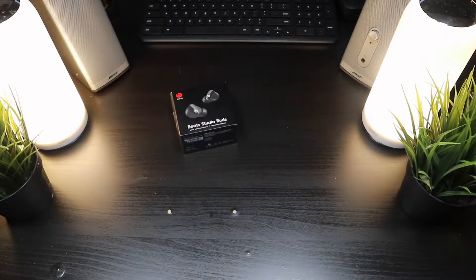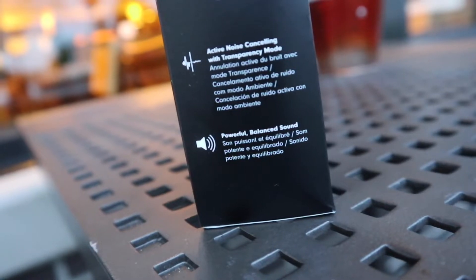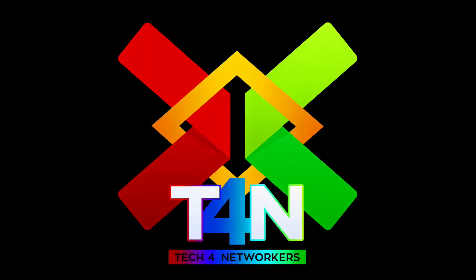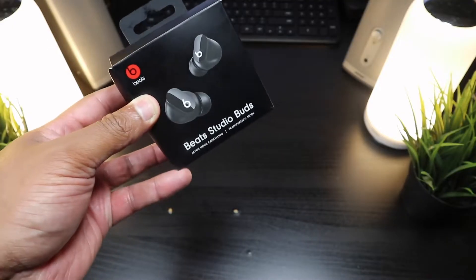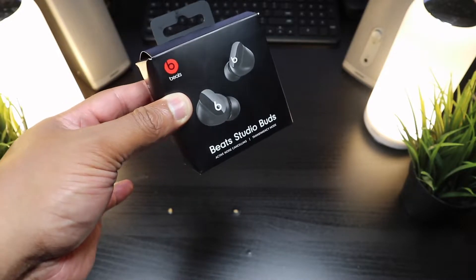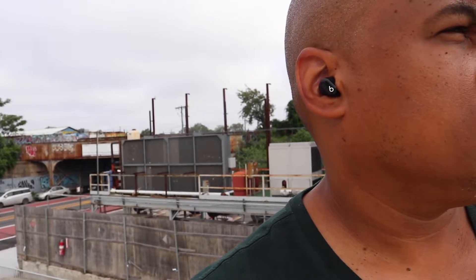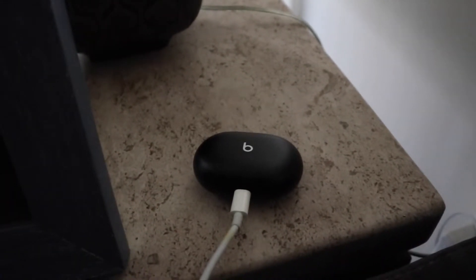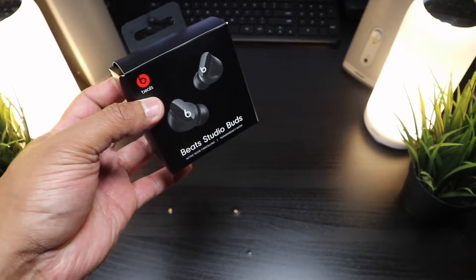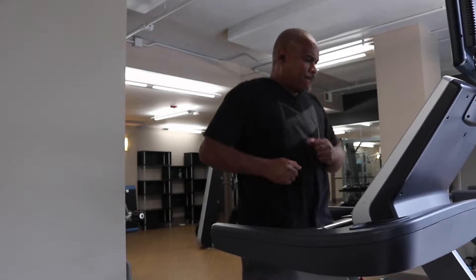We're back, and these are the Beats Studio Buds — true wireless active noise canceling earbuds. Beats has finally come out with its own true wireless earbuds without an ear hook. These are the first from Beats without a hook. The specs include active noise canceling with a transparency mode, powerful rich sound with a balanced sound mode, USB Type-C charging, eight hours of battery life with 24 hours from the charging case, and fast charging.